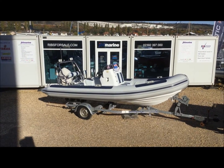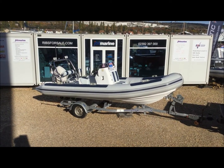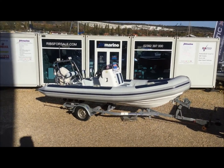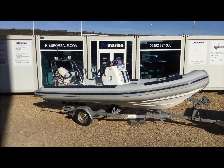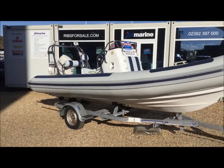Hi, this is Gary from JBT. This is a short video to walk around this wonderful Ballistic 5.5 meter RIB. This boat was commissioned in 2012, and the hull is a 2010 hull.